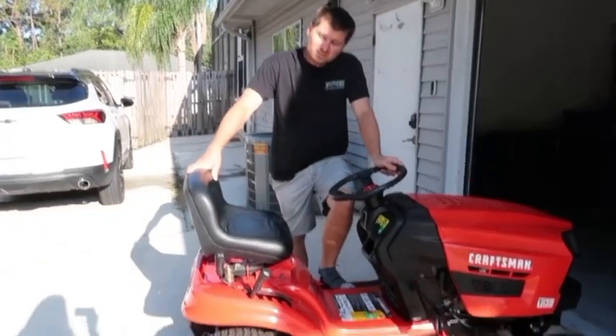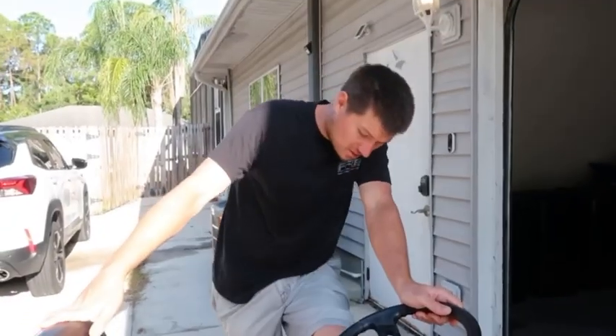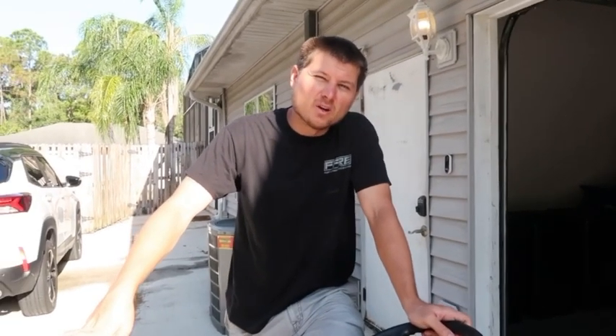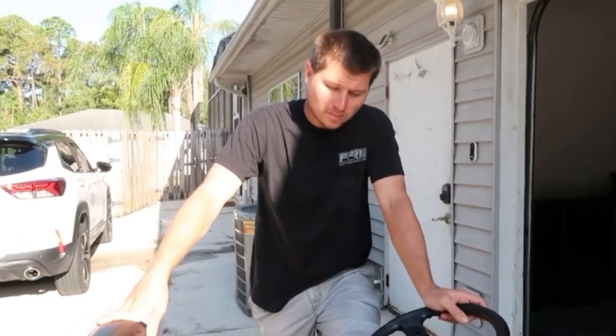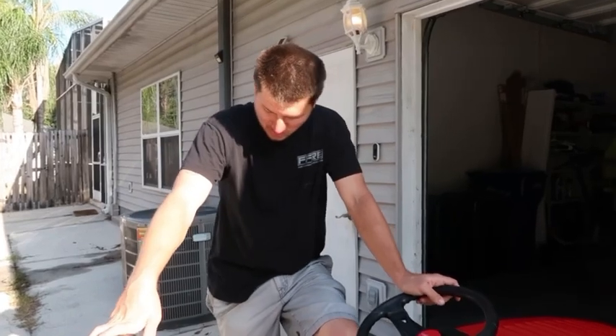Guys, we got a fresh mower! You saw we posted when we got the last one, and that one lasted us a good bit of time — like a year, right? For like a $400 mower. Over a year for a $400 mower, but it's basically doing zero maintenance. A bad move, but it is what it is.